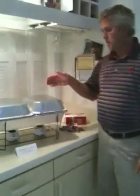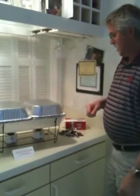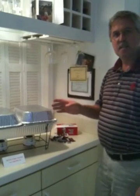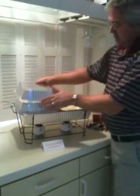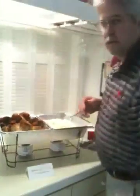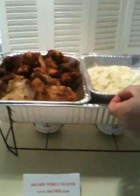We're back again. This is the Score Wire Chafer — we set up for our football party with KFC grilled chicken, wings, and mashed potatoes. It's an hour and a quarter later, and this baby is steaming hot. Here's a little trick and tip: we put some extra food pans upside down to help keep the steam heat in while we're waiting to serve everybody. You can see all this hot steam coming up, keeping everything hot.